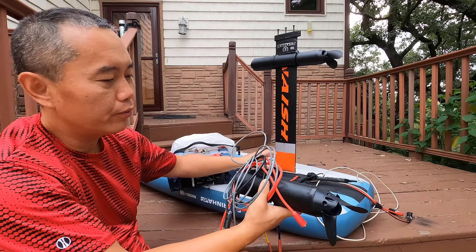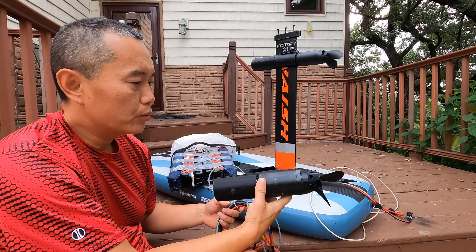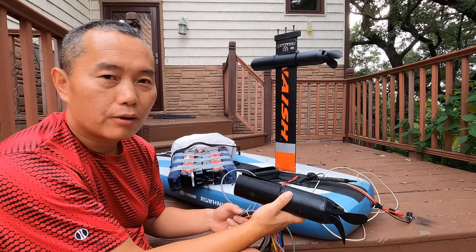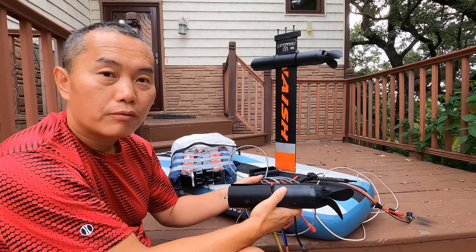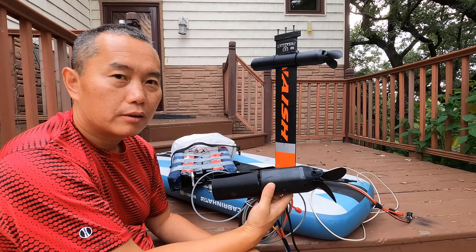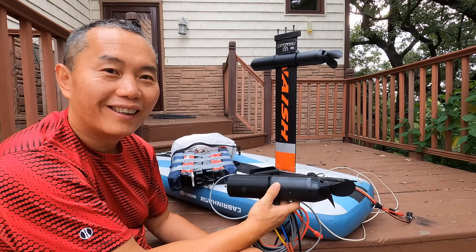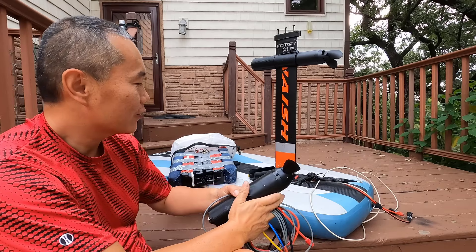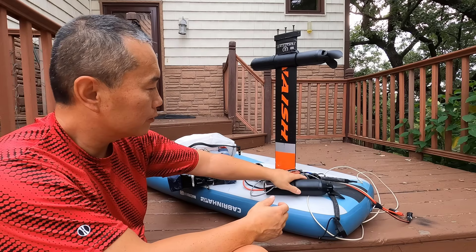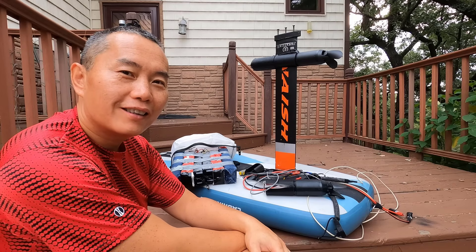This is super affordable for everybody. If you have a foil board and you want to upgrade to an e-foil, or you want to try surfing waves with your foil board, this motor is something you can simply add on. You can do whatever you want with it. That's today's topic.